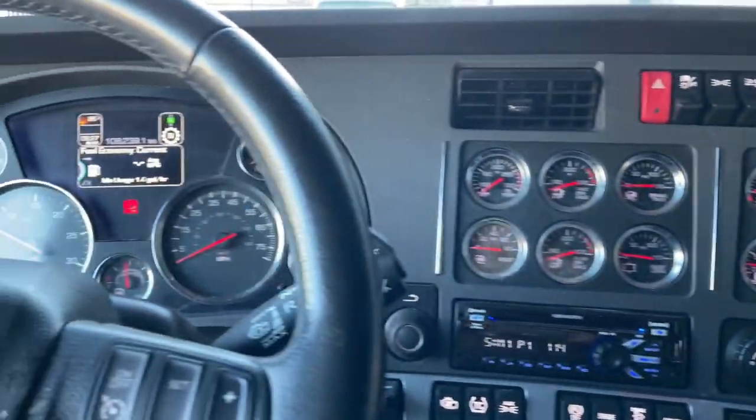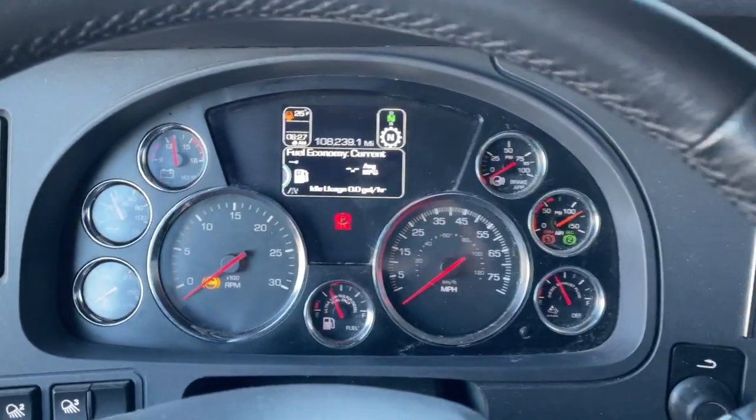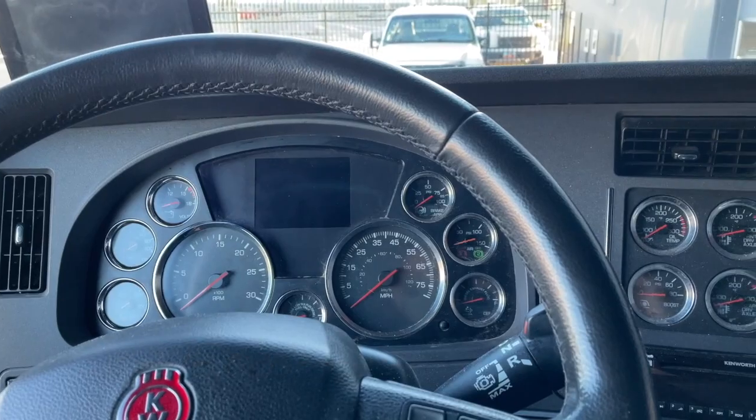The truck is running right now. I'm going to actually turn the key to the off position, which is different from how we do the Freightliner style. It turns off and the screen is going to go blank.